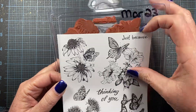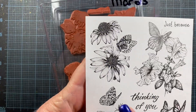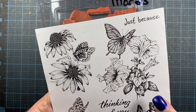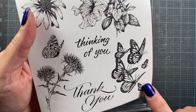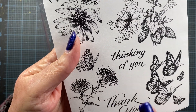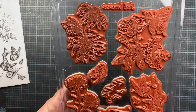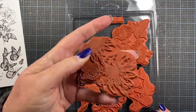Here are the beautiful images that come in the set. There is a really lovely coneflower image with a butterfly. Here is maybe a hibiscus, or maybe it is a petunia with a butterfly. There's a little cluster of butterflies. Here is like a globe thistle with a butterfly. And then there's three sentiments: thinking of you, thank you, and one up here at the very top — just because. So these images are really beautiful, and here's the really nice red rubber quality of the stamps that you get from Impression Obsession.